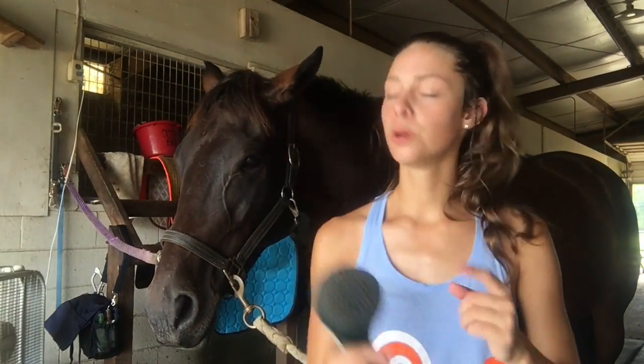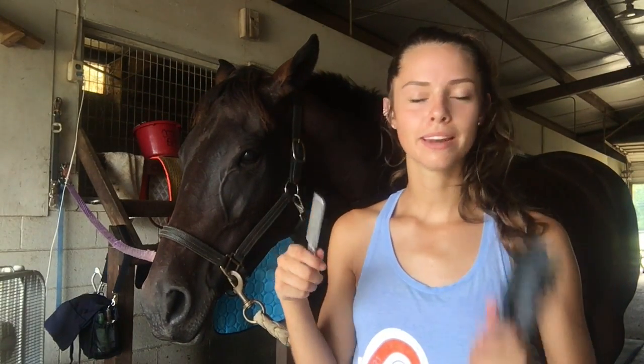Hi guys, it's Jill, and today I'm coming at you with a how-to pull your horse's mane for sensitive horses video.